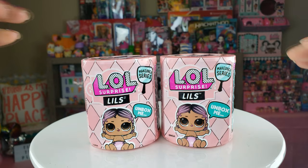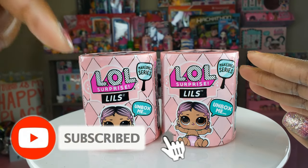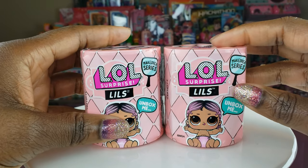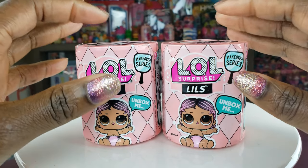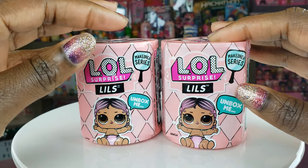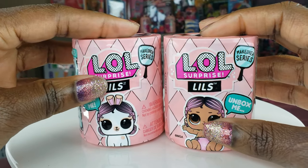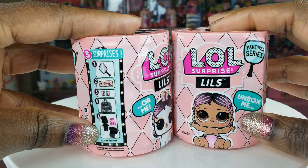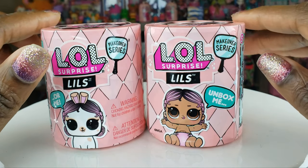Hi Ride Play Pals, thank you so much for clicking on this video, and if you're new to our channel, click that red subscribe button and ring that notification bell so you get updates any time we upload new videos. Now guys, today we're doing an unboxing of LOL Surprise Lils. The cool thing about the Lils is they are part of the makeover series, and we can either get a little sister or we can get a pet. There's five surprises inside, so without any further delays, let's go ahead and get to this unboxing.